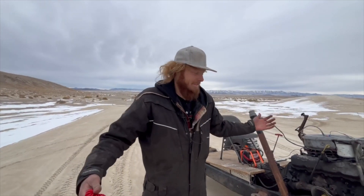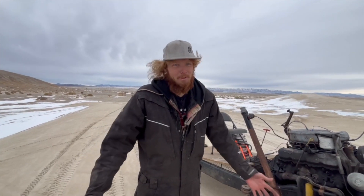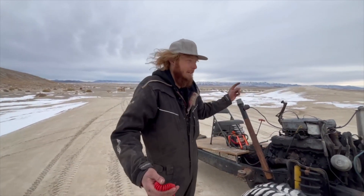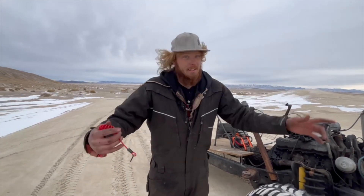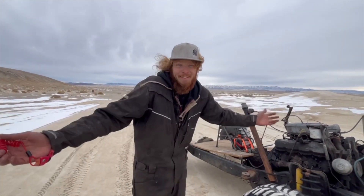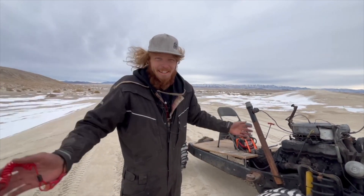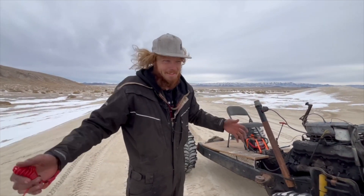Because this engine never dies no matter what we do to it, it's probably going to survive a jump somehow, some way. And if it lands and keeps going, it's just going to drive off on its own, and we rely on it to overheat and lock up. And that's kind of the only way we have to stop it if it survives the landing. So that's the grand plan of today.